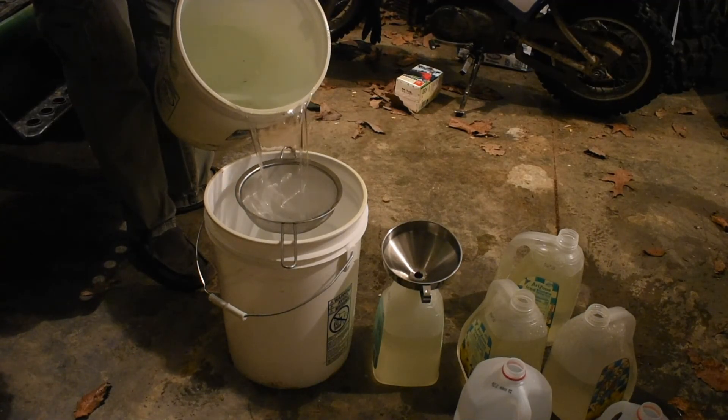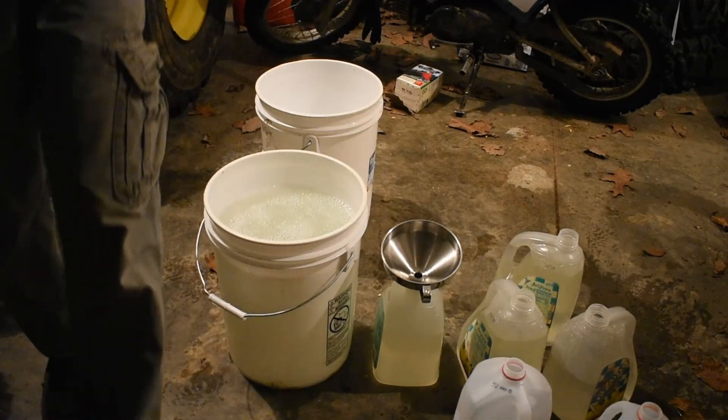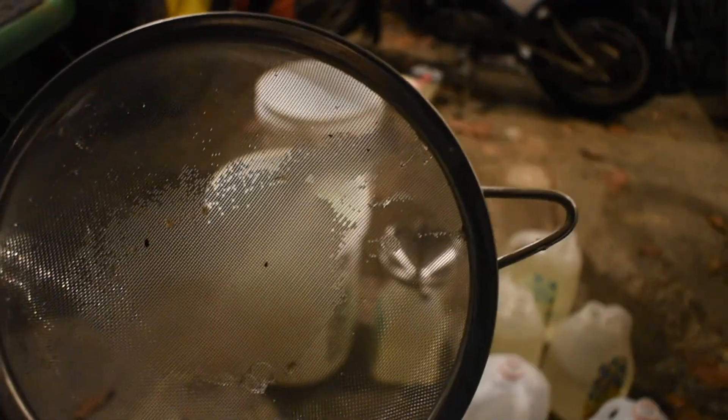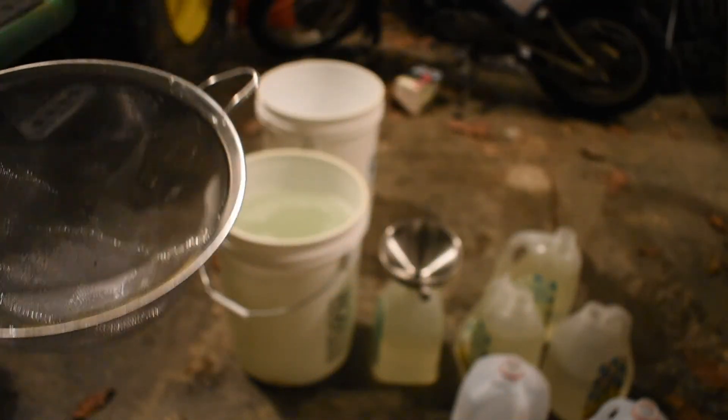I have a filter here with a pretty fine mesh screen to catch any debris. It's not going to filter super-fine particles, but that's fine because we're going to use almost like a coffee filter later on to get those fine particles. This is a good first pass to get some of the bigger stuff filtered out right now.